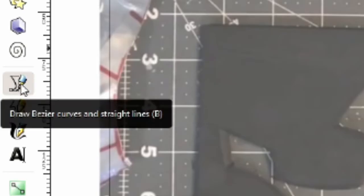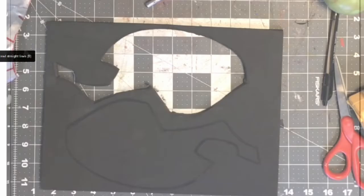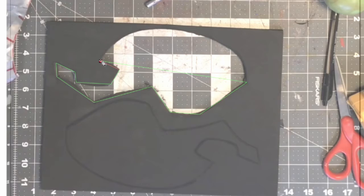Basically what you're going to want to do is just kind of go to the straight points — or the corners. You don't need to make it completely accurate yet. You actually want as little points as possible. So you want to get something like that.